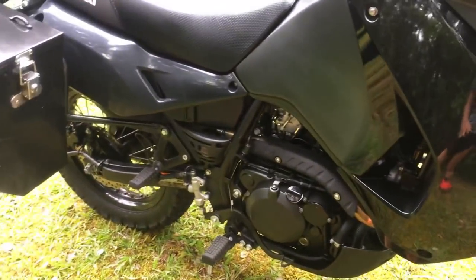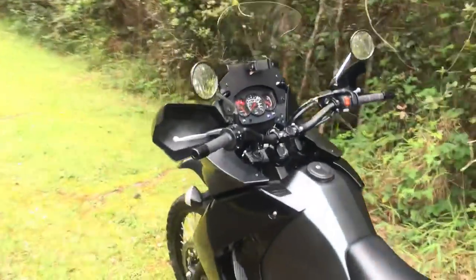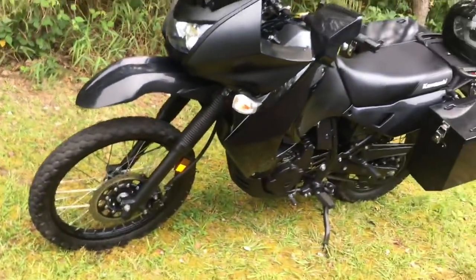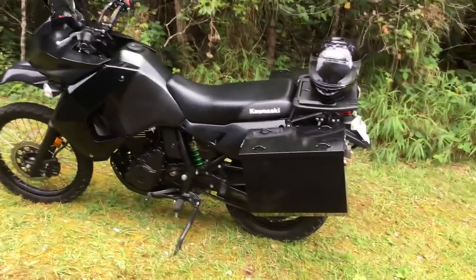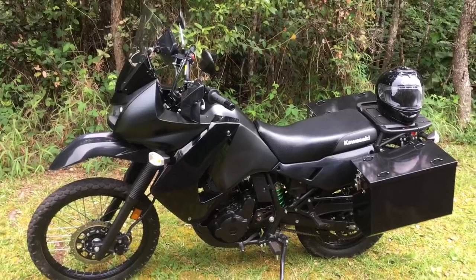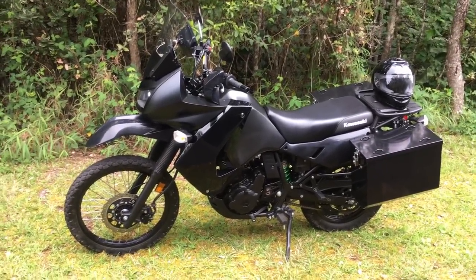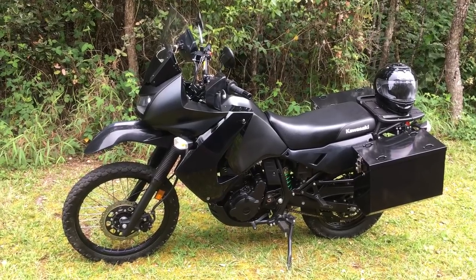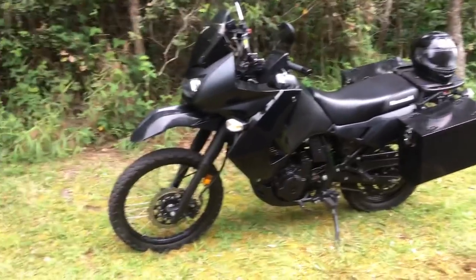That is my review of the KLR 650 — a 2017 model. I've ridden it 2,000 miles so I figured I'd give it a fair shake before reviewing it. It's a great motorcycle; I just don't know if it's a great motorcycle for me. Hopefully this helps somebody make a decision for or against it. In a nutshell: great motorcycle, just not quite what I need. I never expected this review to be this long, but I think I covered a lot of stuff — we'll call it a full feature review.